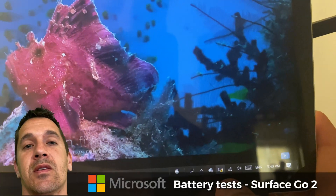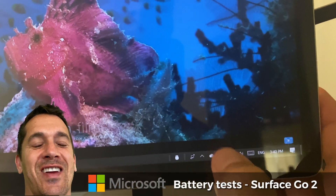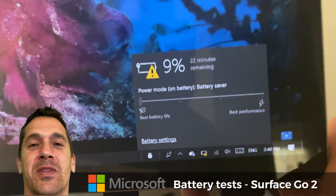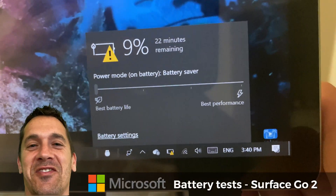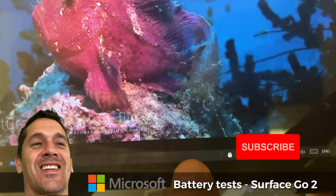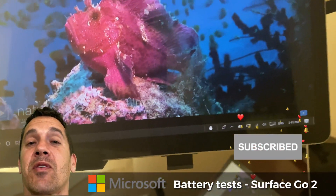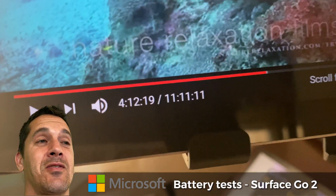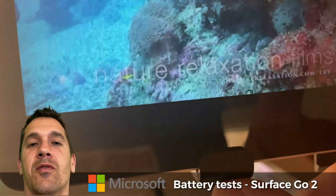For the second test, I was trying to set the performance all the way to the right at full performance, but I failed to do that successfully and ran the same test with everything at 100% volume and brightness, and still had over four hours of video playback.